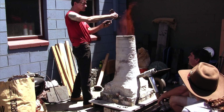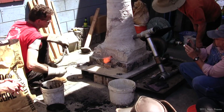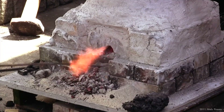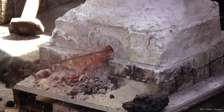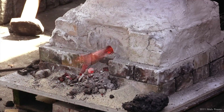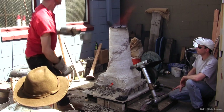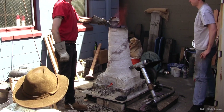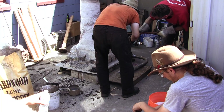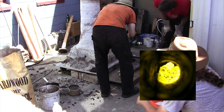Jeff also added rust from old viking iron to the smelt. The slag building up in the tuyere had to be frequently removed too.